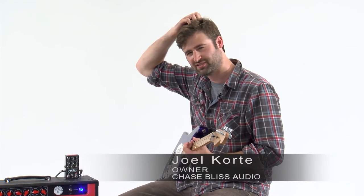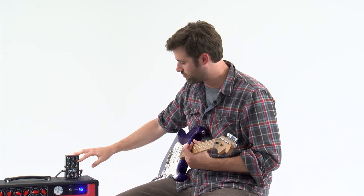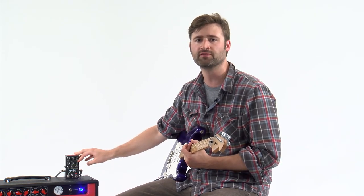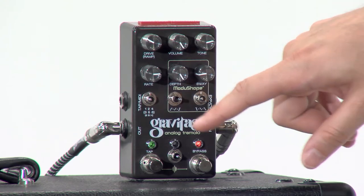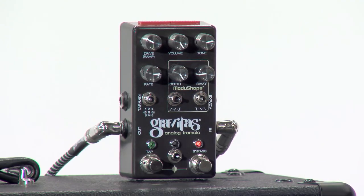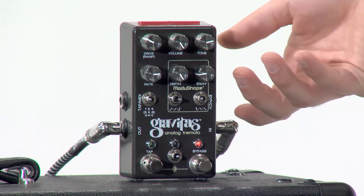So what's going on here? This is just a simple little thing that's kind of interesting. What I'm doing here is modulating the sway knob. I have it in a standard tremolo chop type of setting, so it's turning on and off, and the sway knob is going back and forth.